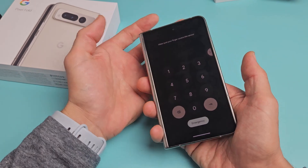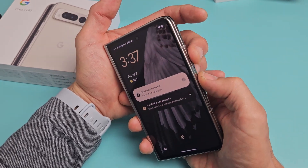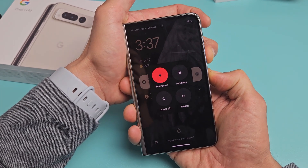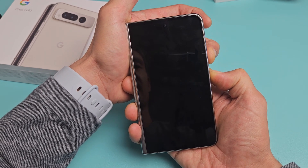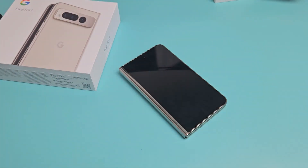So we'll do a forced restart here. Power button, volume up — ready, set — press and hold both buttons. Do not let go. Keep on holding both buttons, volume up and power. Keep holding and just wait until the screen turns totally black. It's totally black now. Go ahead and let go, and now you have to wait maybe 20, 25 seconds.